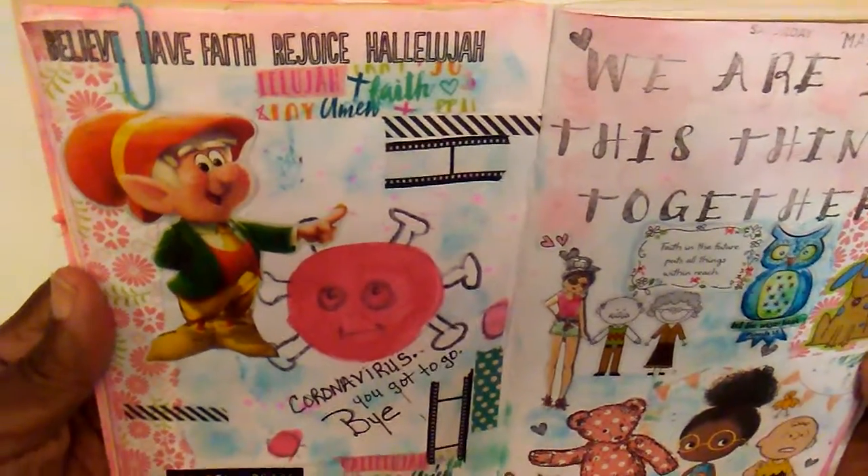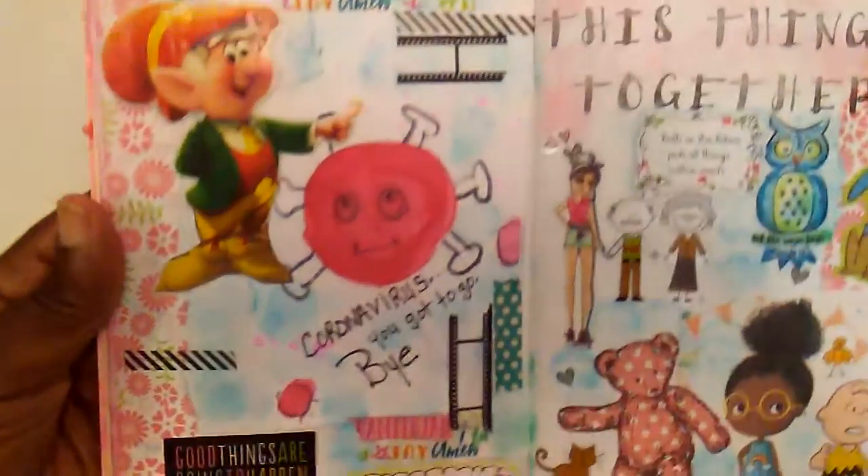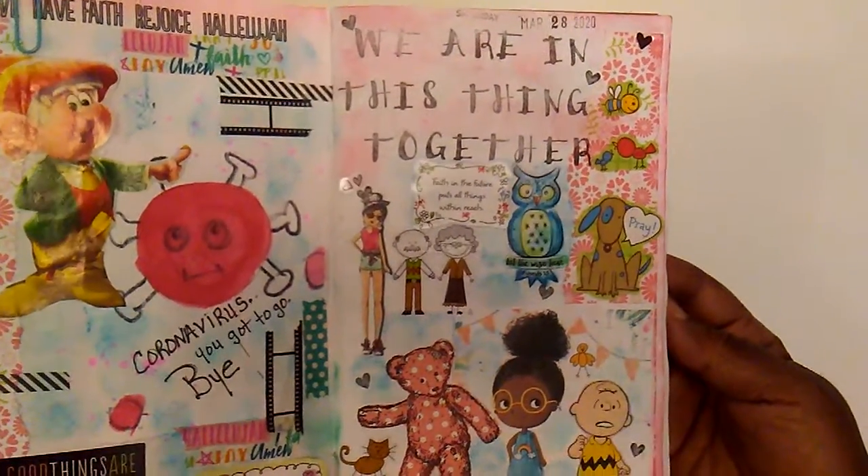If we just believe, have faith, rejoice and just call hallelujah, I think we can overcome this. On this page the message is we're all in this thing together.